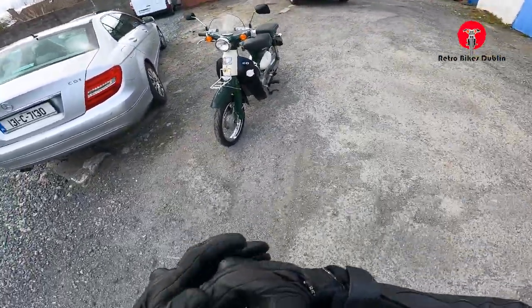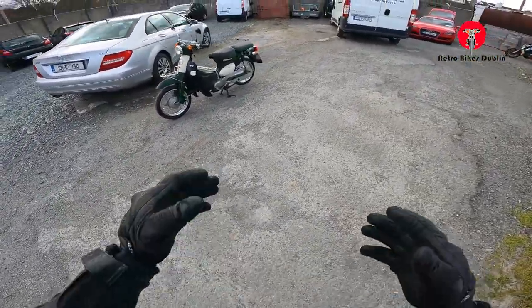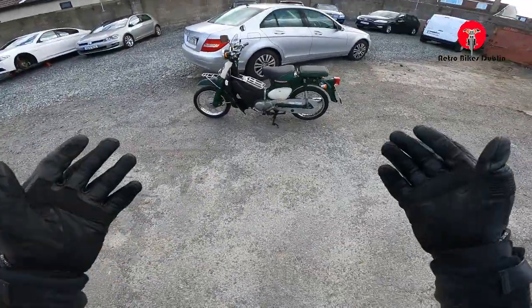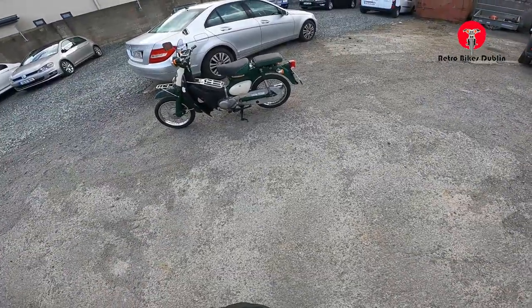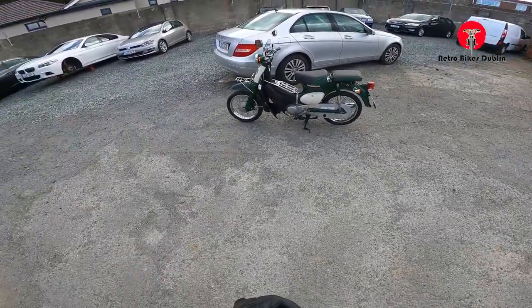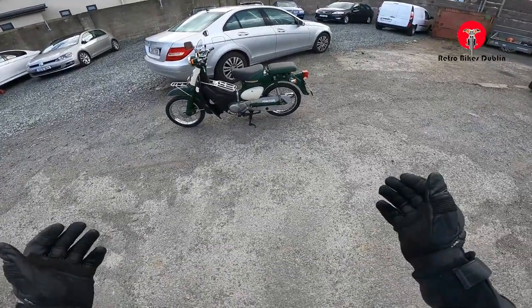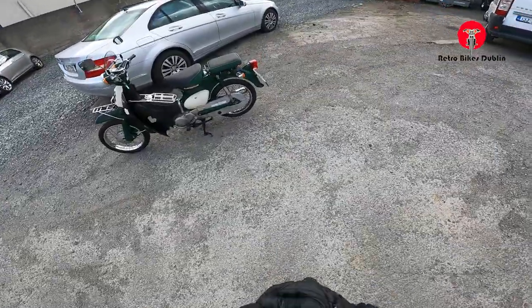These bikes are really becoming more and more popular and very, very rare now in good condition. There are so many in really tatters with everything rusted off them. This one I would say is overall a high good grade condition-wise. It's not completely and utterly mint, but you would be looking for maybe an extra 500 or 750 quid on top of the price for something like that.